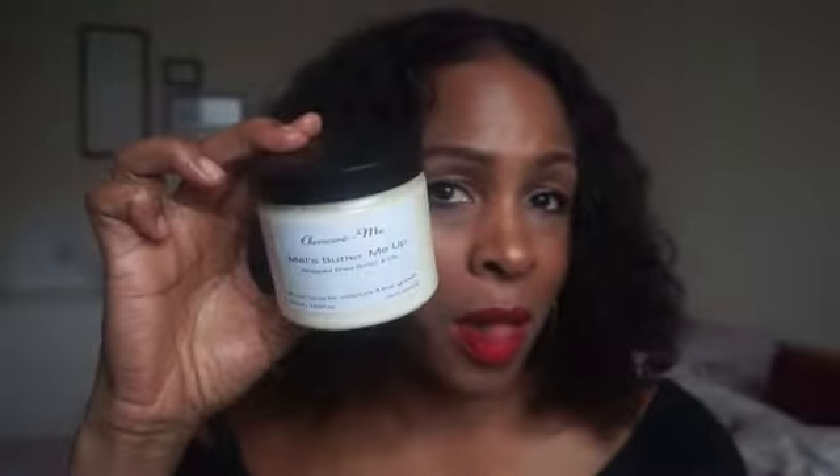Hi guys, welcome back to my channel. I know it's been a hot minute but I've been extremely busy trying to get my Amari Me brand online with my first of many products — Mel's Butter Me Up hair cream.